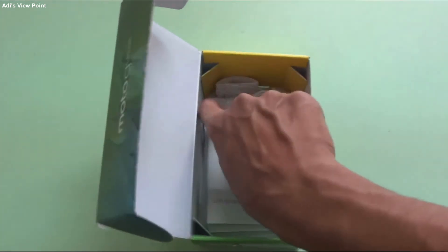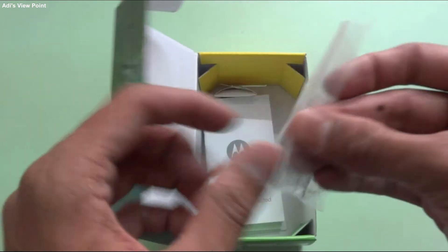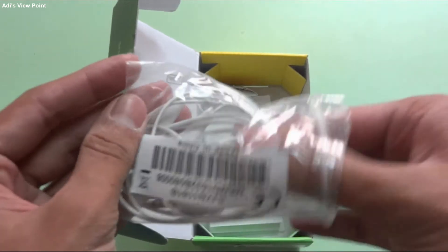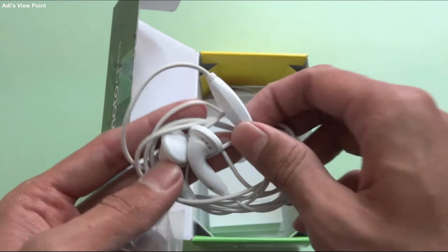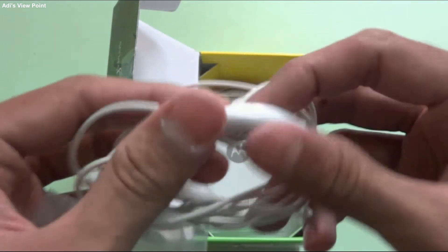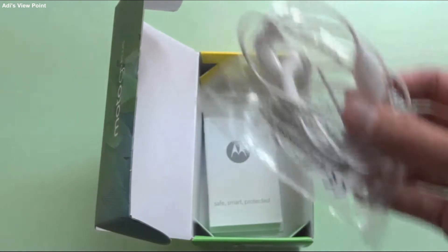The next thing is our earphone. We also get earphones with it. Nowadays mobiles like Redmi and others don't include earphones in the box. But we still get these normal Motorola earphones. They do the job for us, and I personally use them. Since I'm not spending money on other accessories, I use them.